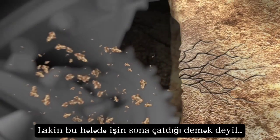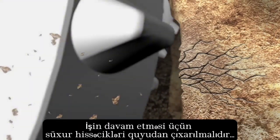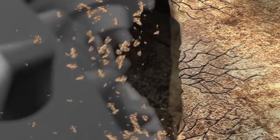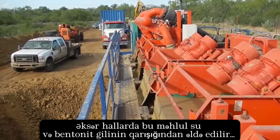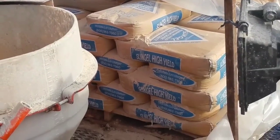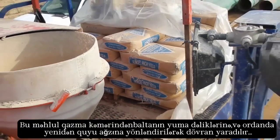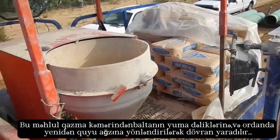But chipping away the rock is only part of the process. The cuttings must be removed from the hole for the bit to advance. That's where drilling fluid comes into play. In most cases, it's a simple mixture of water and an inert clay called bentonite. This mixture is continuously circulated through the drill string, to the bit, and back to the surface.